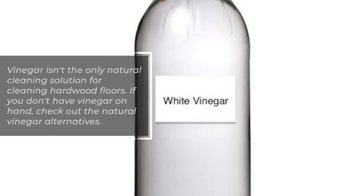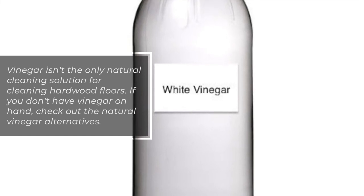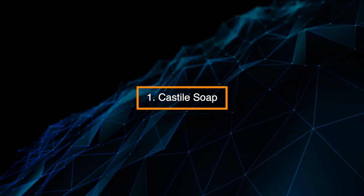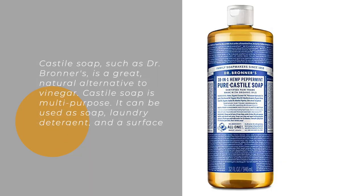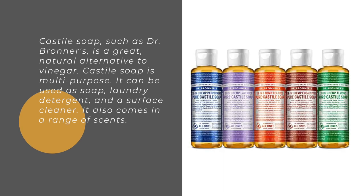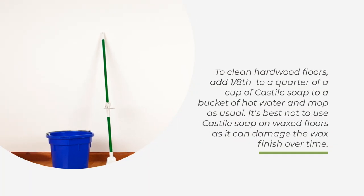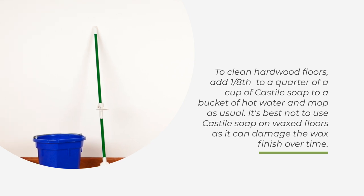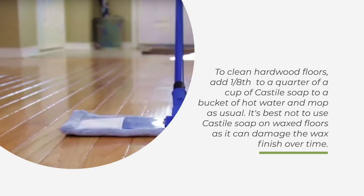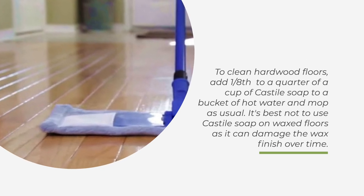Vinegar isn't the only natural cleaning solution for hardwood floors. If you don't have vinegar on hand, check out these natural alternatives. Alternative 1: Castile soap, such as Dr. Bronner's, is a great natural alternative. It's multi-purpose — used as soap, laundry detergent, and a surface cleaner, and comes in a range of scents. To clean hardwood floors, add one-eighth to one-quarter cup of Castile soap to a bucket of hot water and mop as usual. It's best not to use Castile soap on waxed floors, as it can damage the wax finish over time.